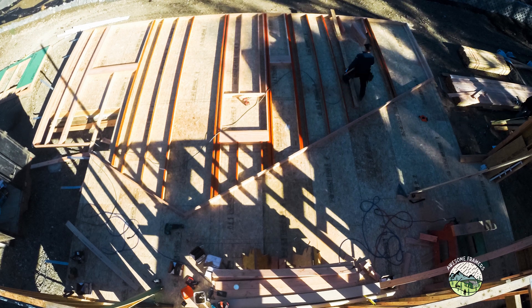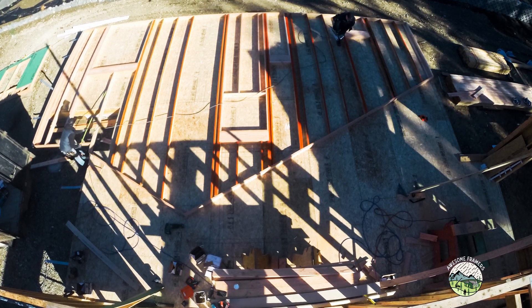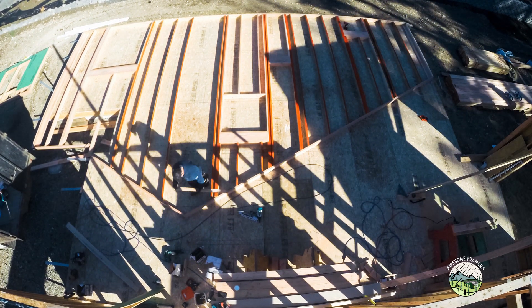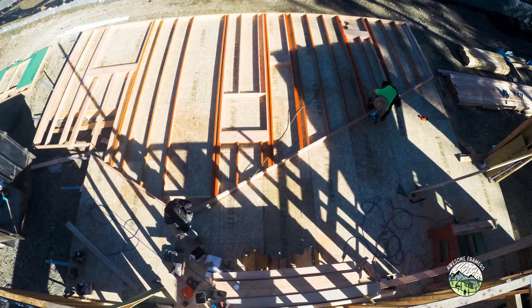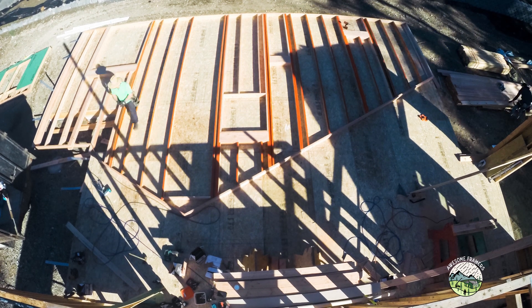There you can see Kyle just takes the scraps and cuts them into the little cripple studs above the header. On the left we have a window for the first floor, then kind of in the middle there is a window on the second floor, then a bathroom window on the first floor, and then that little one on the top right is the opening for the fireplace.